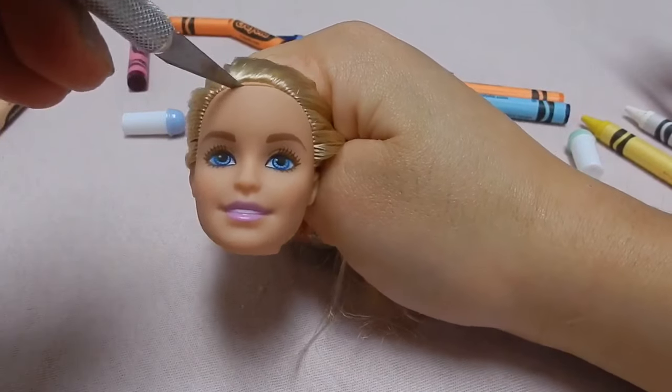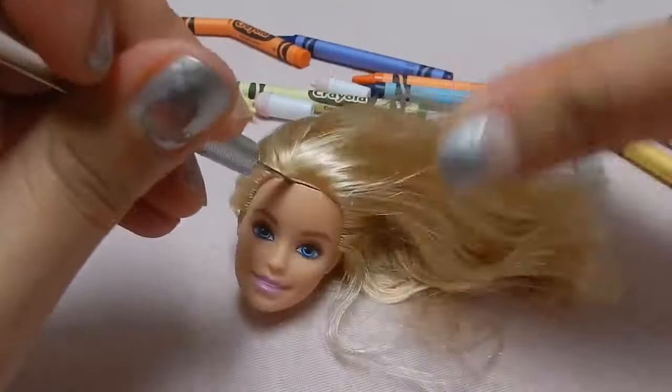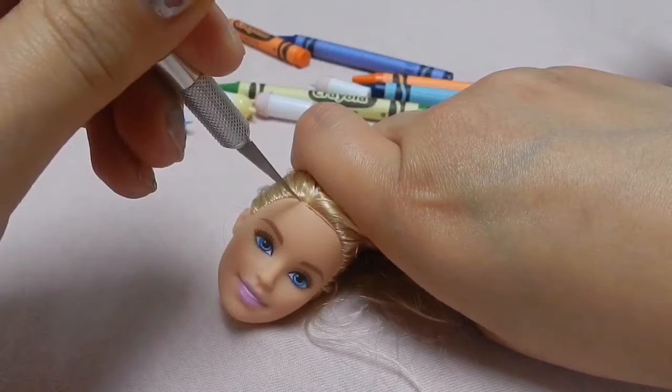Now you're going to grab the knife and stab it on Barbie's face. You're just going to slide it all over so her face part comes right off.